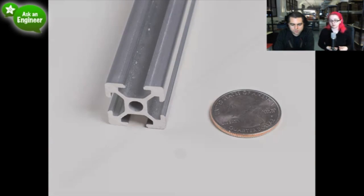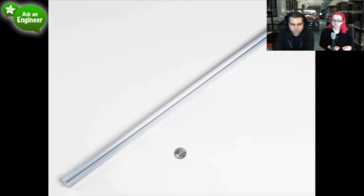And then this is the extrusion itself — it's long. That's the extrusion. We have a whole bunch of stuff and we're going to get more items that you can use with extrusion soon, but we think what we have so far should get you started.